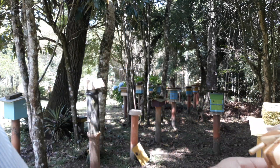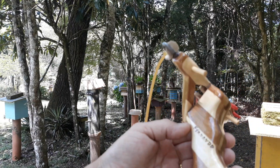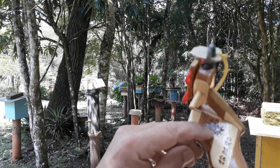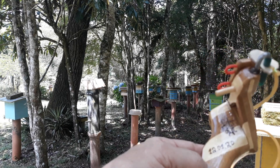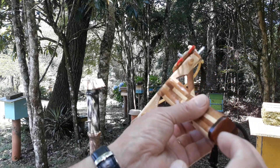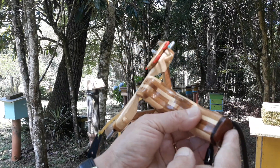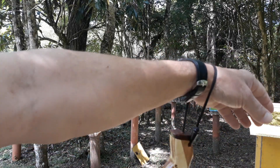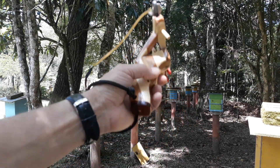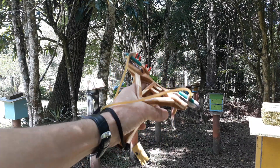Esse aqui eu fiz em bambu marchetado, pessoal. O número dele é 626. Pus aqui 'Fernando', autografei. Eu fiz dia 12 de janeiro, que foi ontem, domingo. Trabalhei quase o domingo todo nesse estilingue. Já tinha cortado ele no sábado para poder aprontar ele. Aqui tem um detalhezinho em madeira de gabriúva — é um cerne de gabriúva, um pedacinho que eu tinha lá. E essa cordinha aqui é apenas para você manter no braço.